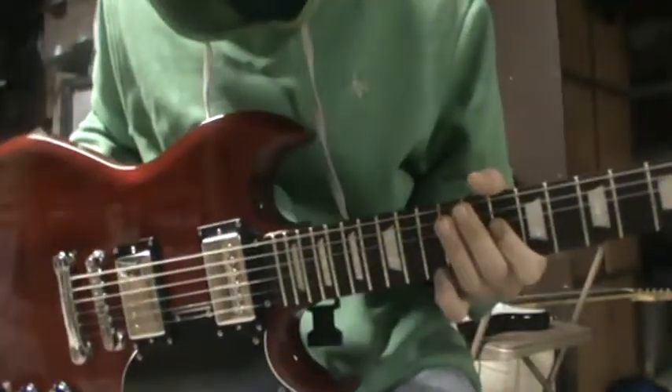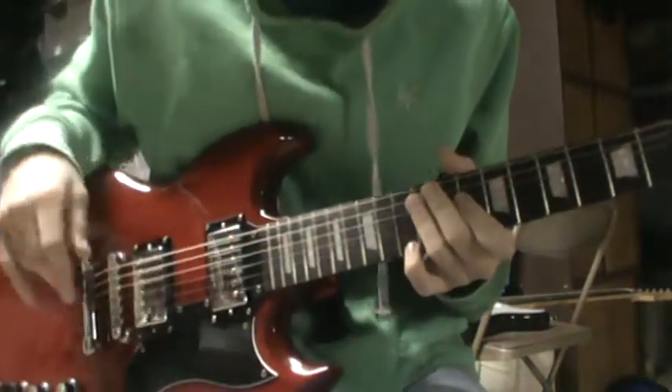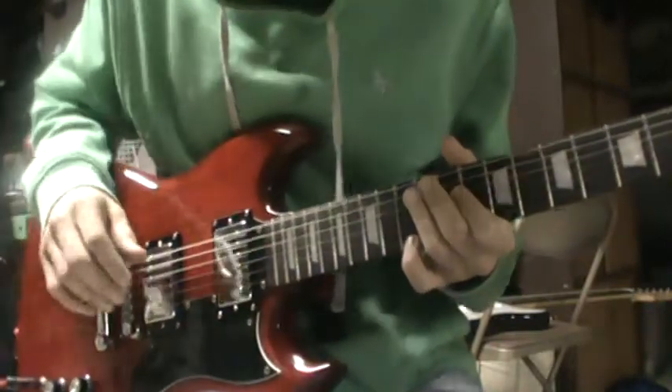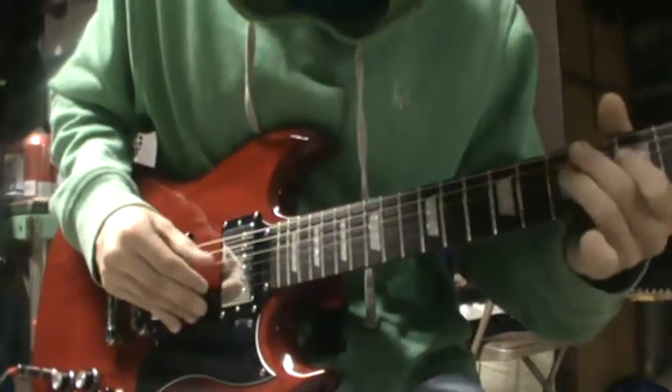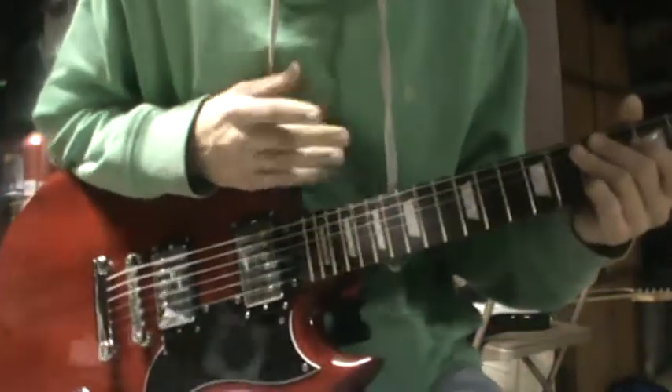I really like the feel of this guitar — it's kind of really nice, especially with this amp. And you'll notice that I'll do that a lot, because that's a really nice lick on this guitar.